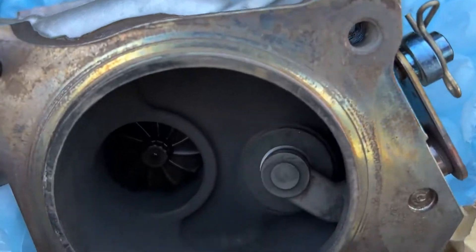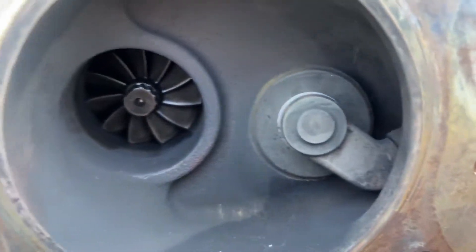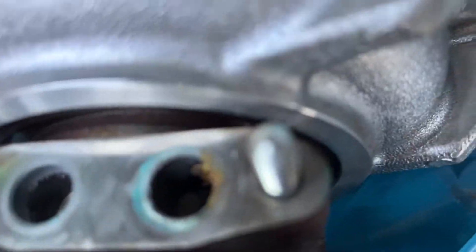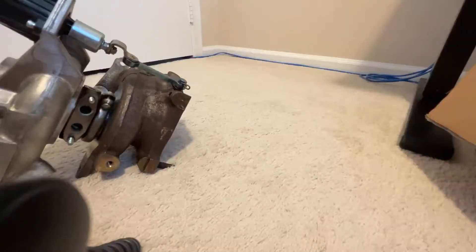All right, so here I picked up the turbo — just wanted to do a quick little visual glance at it, and in the next clip I'm gonna go over what to look for.